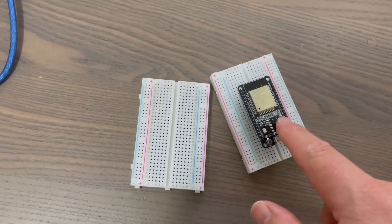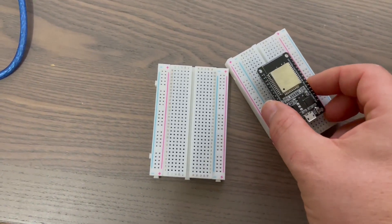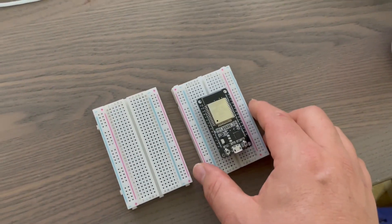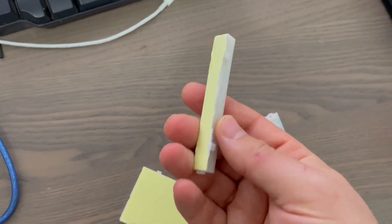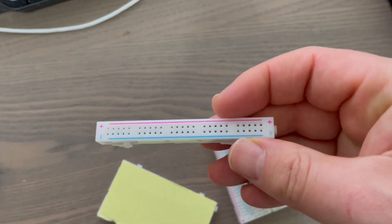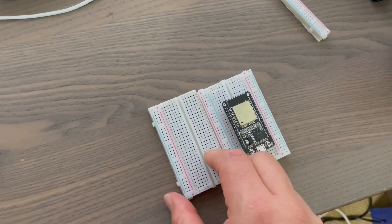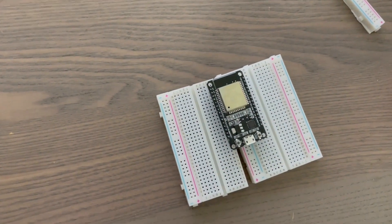I need to connect this ESP32 to the breadboard. The only thing is it's a little bit too wide for these rails to fit on very comfortably. So what I've got here is two breadboards, and I can take the side rail off one — which will come in handy for later projects — and connect these two together. They just click in, and then I can stick the ESP32 in like that.